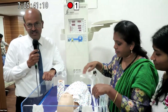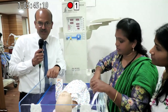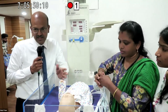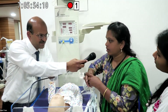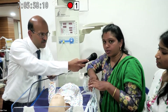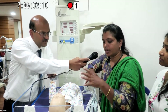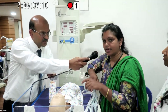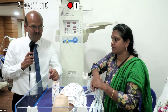Do suction only if essential. You can assess the need by looking at the expiratory flow scalar on the ventilator. If the baby is desaturating, retractions are increasing, and FiO2 is not helping, check for oral secretions or ET tube blockage through ventilator settings.